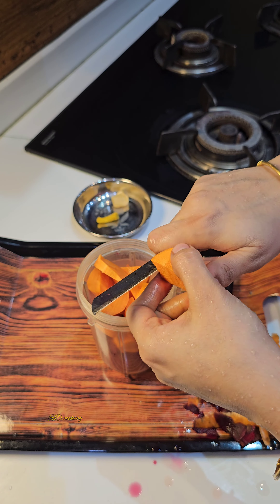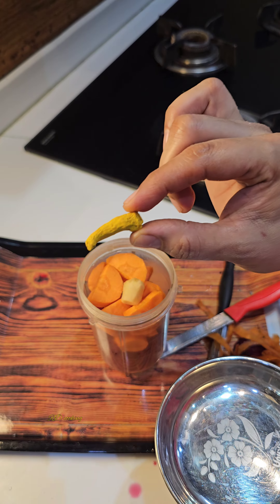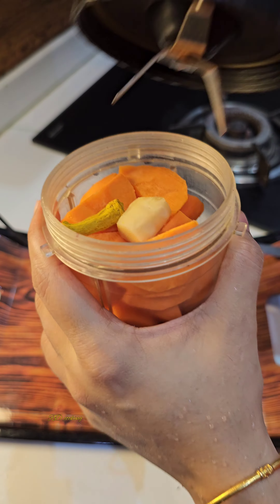I will chop it in a gajar. I will cut it in half inch pieces in a jar. And a little jar. I will put a little jar and add salt.